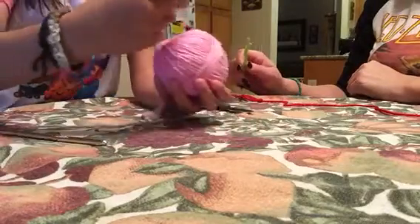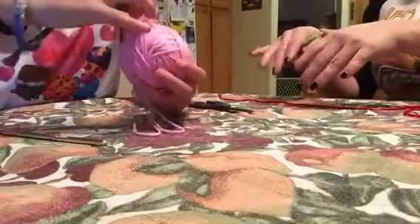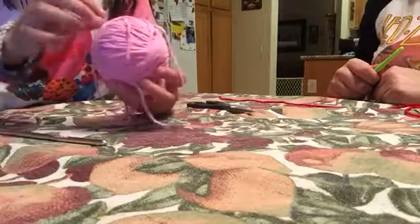Hey guys, we are doing another video today. I'm gonna show you guys how to crochet. So we have this person over here — my stepmom — and she's gonna be joining us. She just learned how to do it.